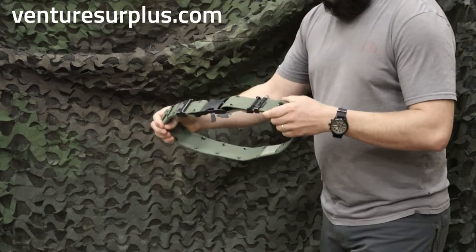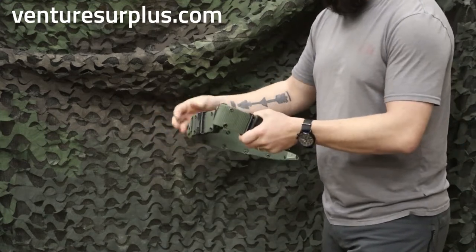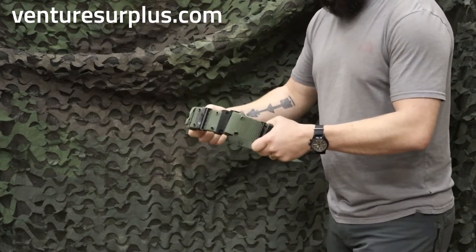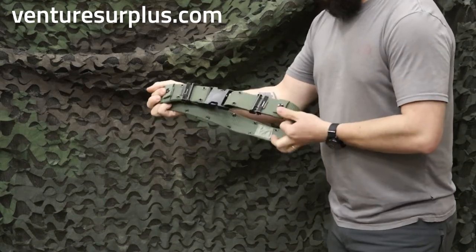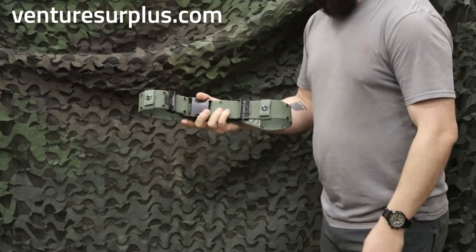It's a good sturdy inch and a half, two inch belt that's not going to let you down. You can wear it with belt keepers, put it on over your normal waistline, over your normal belt, and have a good duty belt for all your pouches and holsters. Or you can wear it separately with web gear and make it carry load bearing as well.